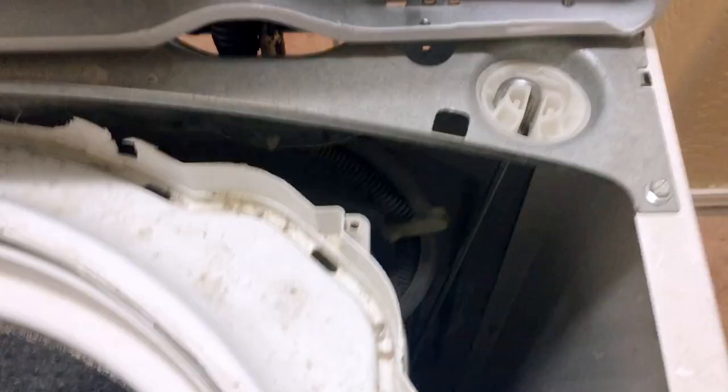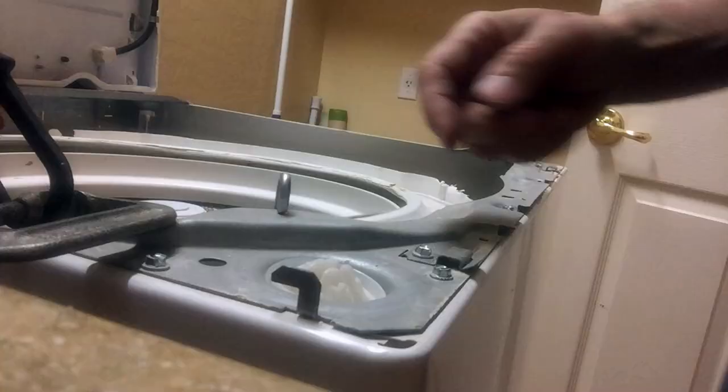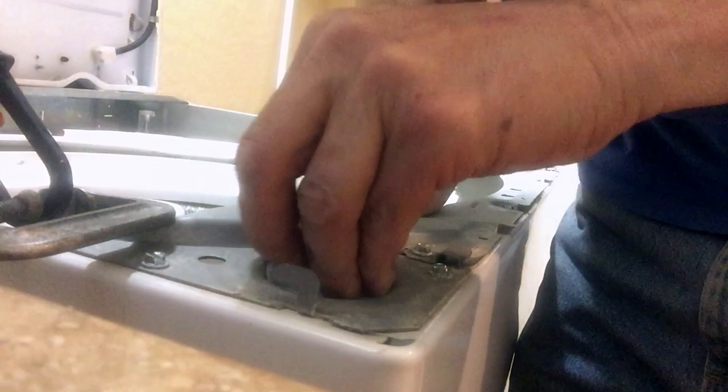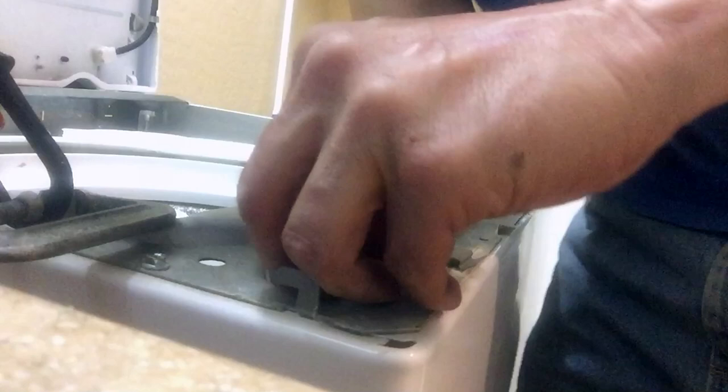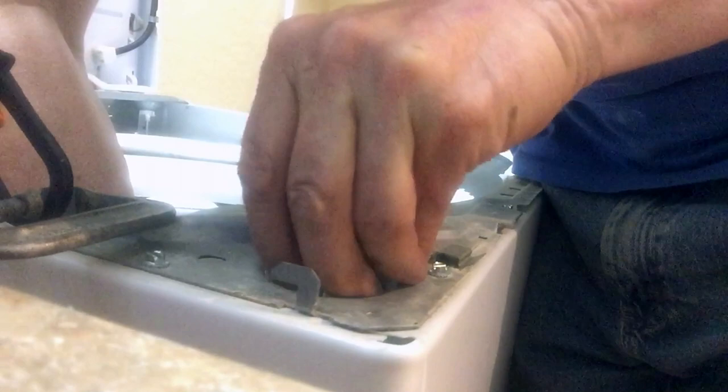I'll bring this up, grab this, and see if I can get it to seat properly. The bottom piece isn't really snapping into place, so I'm going to need to bully it in. That piece of plastic has to be set so it's aligned the way it looks like it's supposed to align. That's a slightly different design than the old ones.